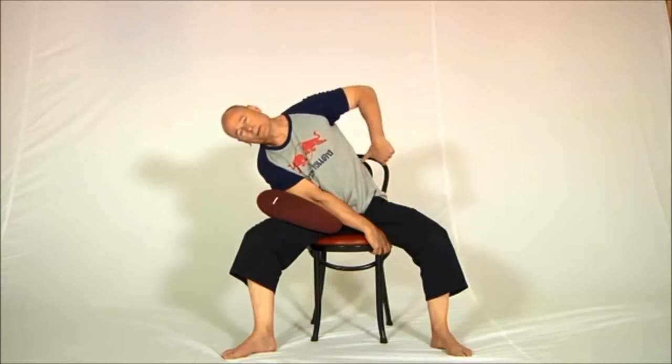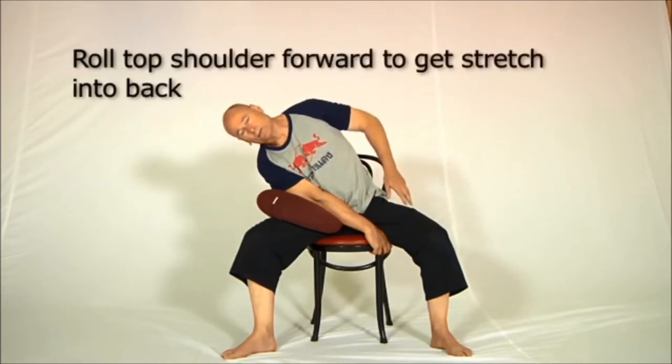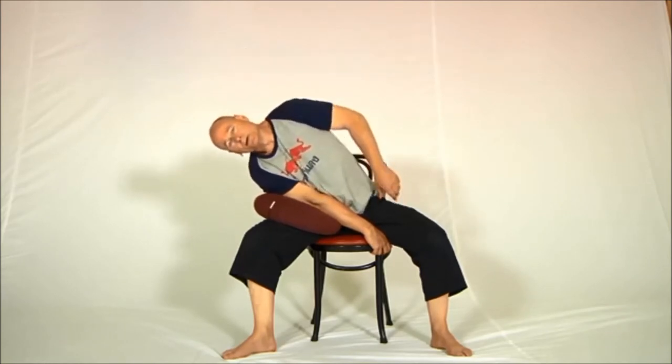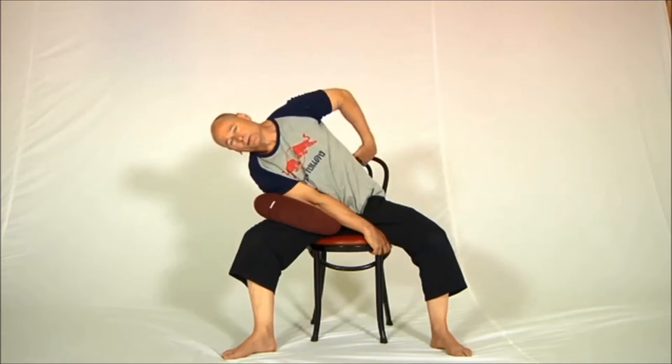To move the stretch from the absolute outside of the waist into the deeper back, roll the top shoulder forward like this, then lean further to the side — that takes it away from the outer waist and moves it around into the back.